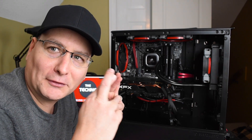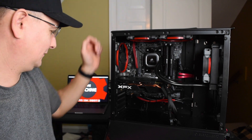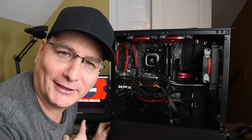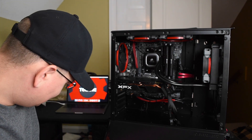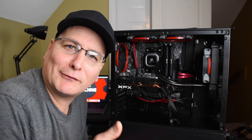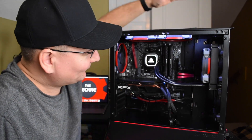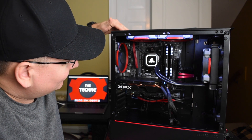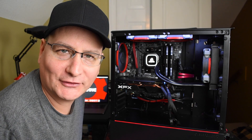Alright, here we go — fingers crossed. Don't forget to turn on your power supply, and don't forget to turn on your power strip. Now that everything's turned on, let's see how they sound. Not bad — can you guys hear it?